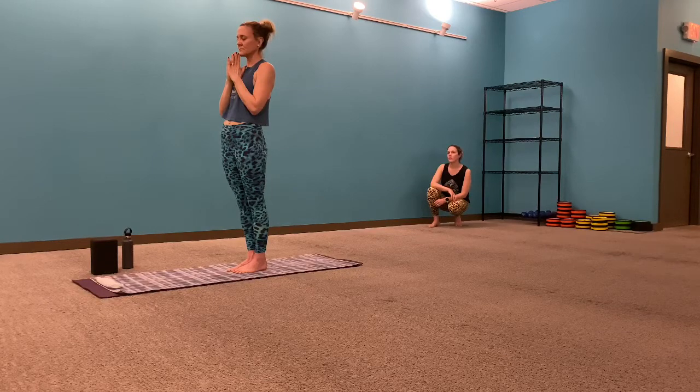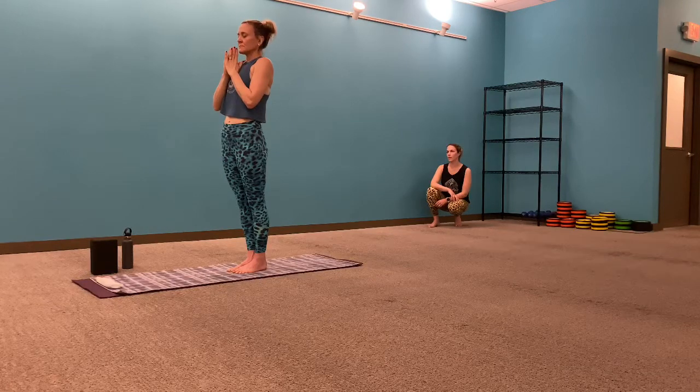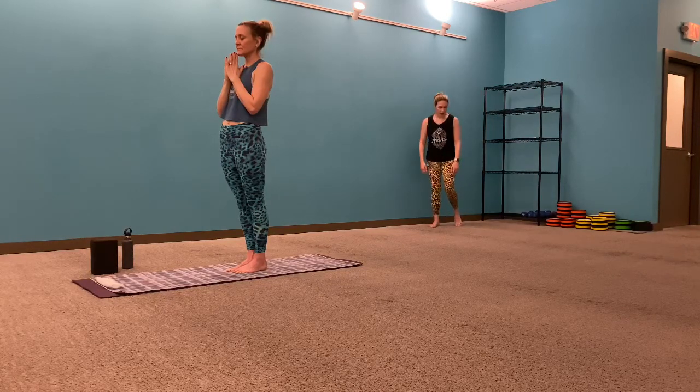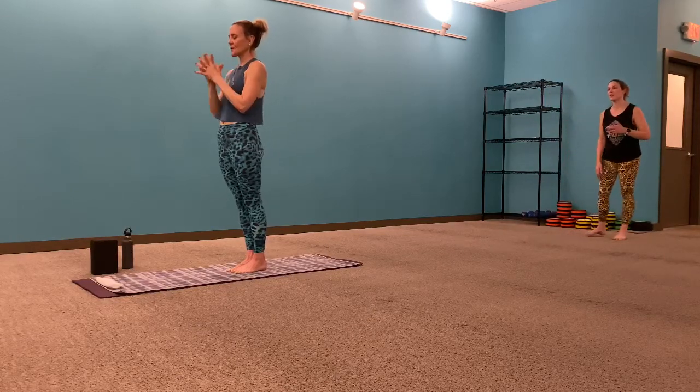As you find this moment of stillness on your mat, it's available to set an intention for your practice. Take that opportunity here now. At your own pace, take one more big full inhale, feeling the body expand, and a big full exhale by the nose, sealing this in. When you're ready, slowly open your eyes, meeting your gaze — if you have a mirror in front of you, straight ahead.